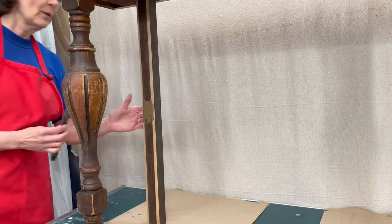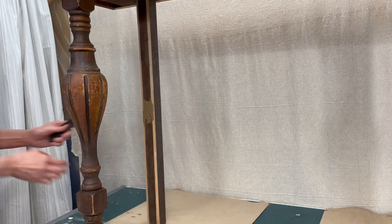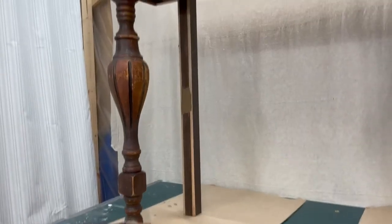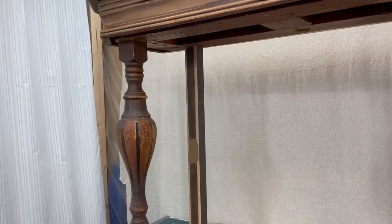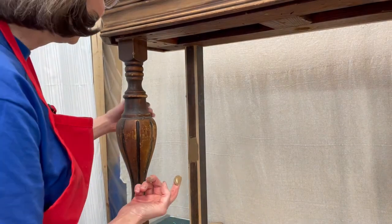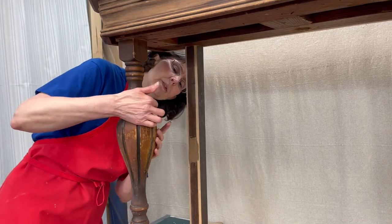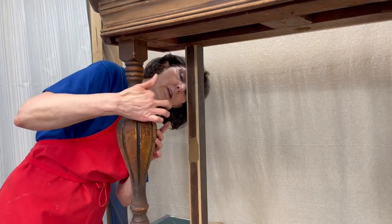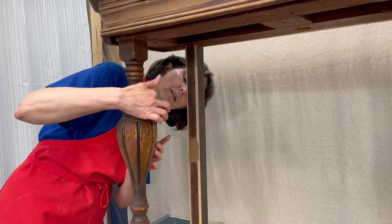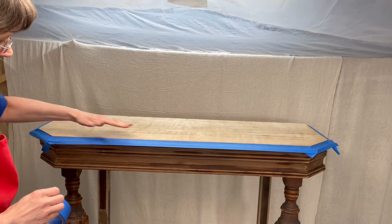Once you have sanded your Dixie mud down, before you stain with the no-pain gel stain I recommend putting a light coat of Dixie Belle clear Boss over the Dixie mud. What that does is provide a barrier between the stain and the mud so that it will stain evenly. Once you have all of that done, you're ready to stain with Dixie Belle Paint No Pain Gel Stain.